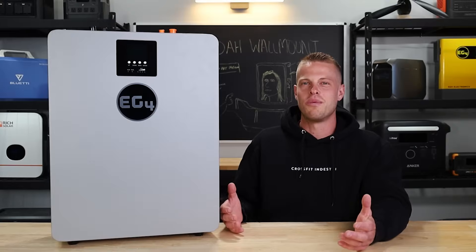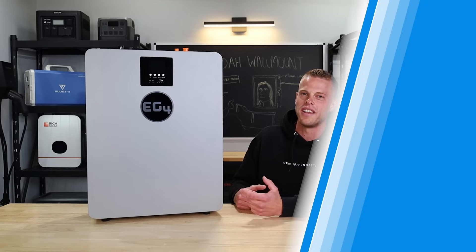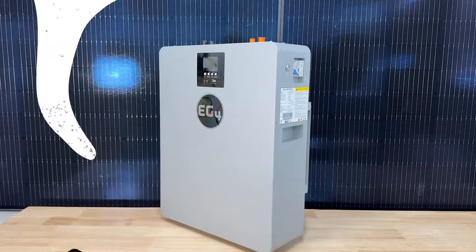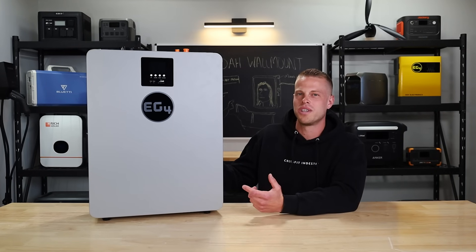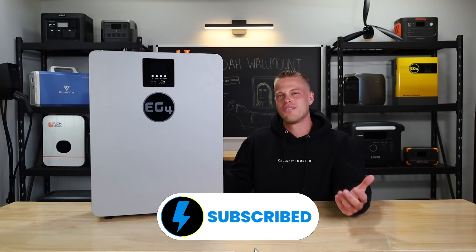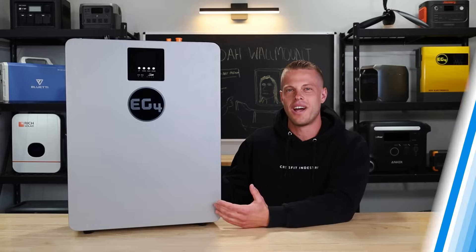Welcome back to the lab where our opinions cannot be bought. Something we always say is that EG4 listens to their customers, and this is a pretty clear example of that. With the release of their bigger wall mounts, a lot of us were wanting a smaller, more affordable option, so it was no surprise when they released this. If you've heard enough and want to check it out, there are links in the description with discount codes and info on this month's giveaway. Let's hit you with a spec teardown of this EG4 100-amp wall mount battery.